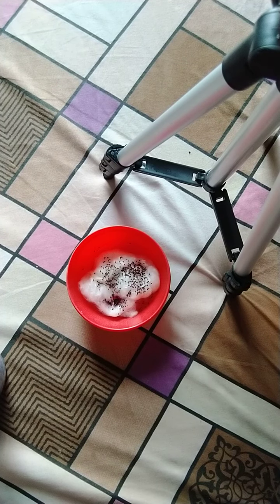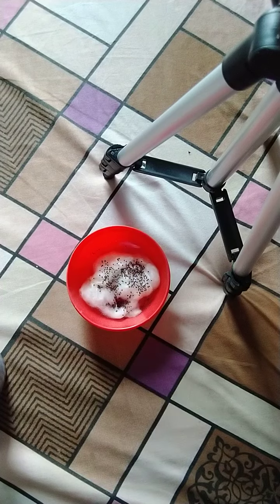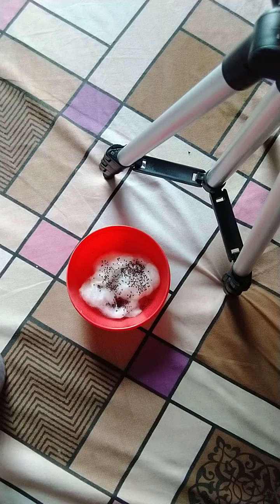Now, slowly, within one week, you will see that plants gradually start to grow in this cotton. You must take note that you have to continuously add water to this cotton as the cotton dries and the water gets absorbed.